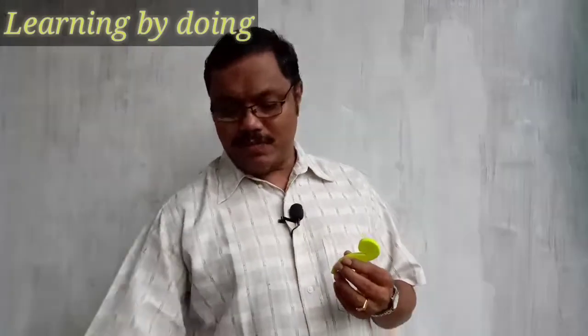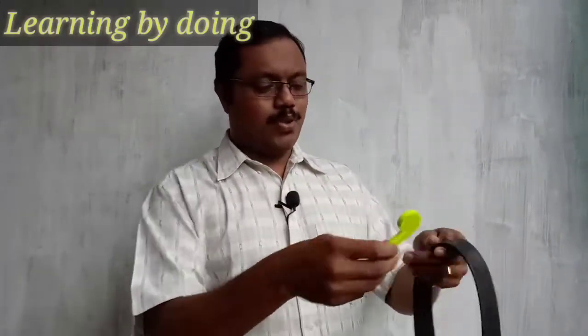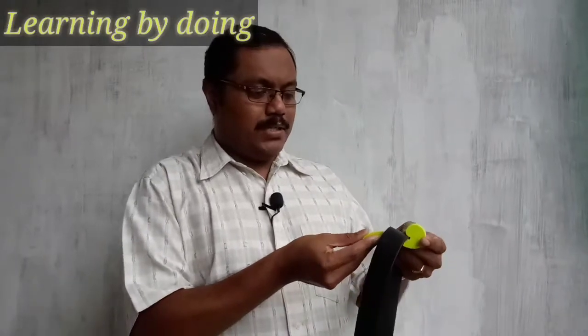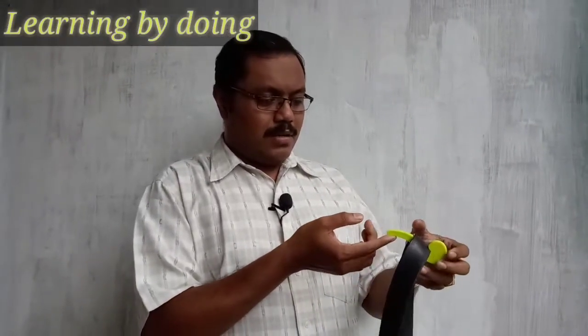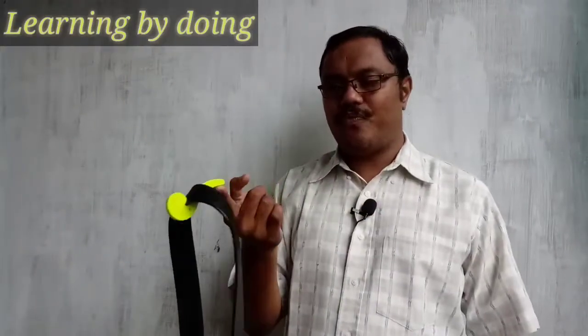I'm using one more thing — a belt. Using this belt, I can balance this hook on my finger.